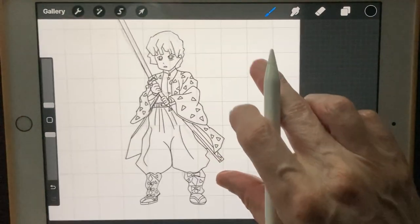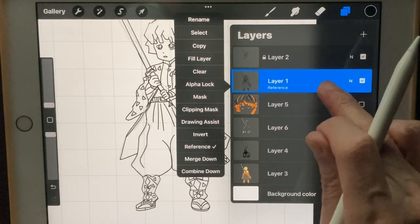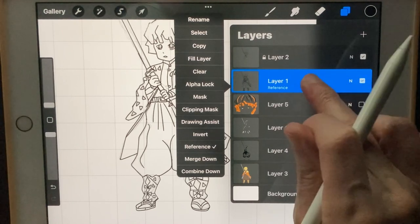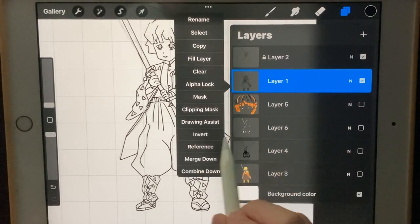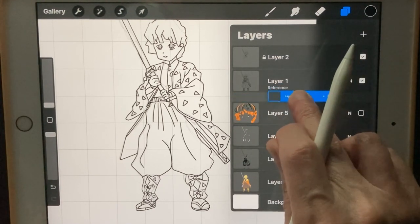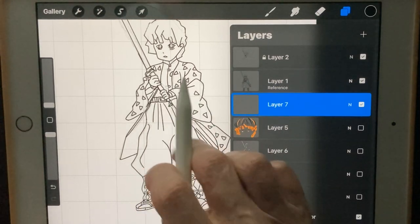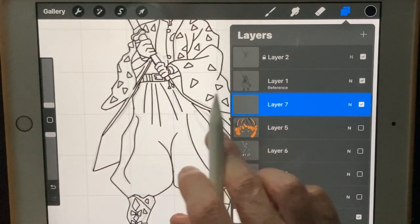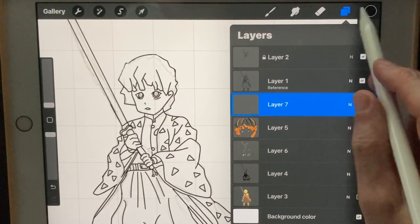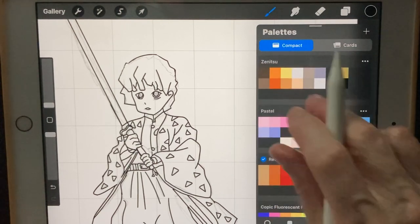Okay, let's start on our coloring process. So what you're going to do — make sure that your inking layer that we just did is set as Reference. Right there, turn that on and it should say Reference on it. What that's going to do is I'm going to start a color flat layer down here, and it's going to use those lines in the reference as to where the colors go in, limiting the colors to those blocks.